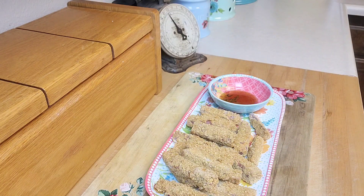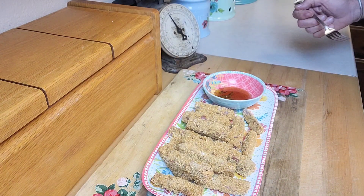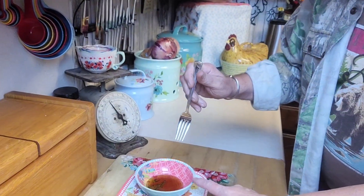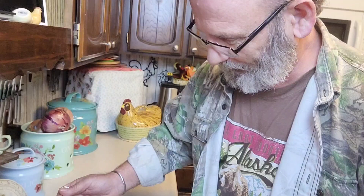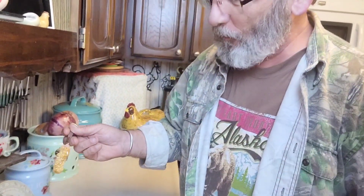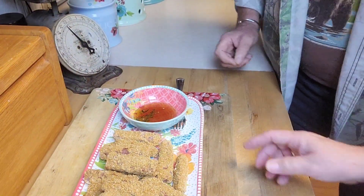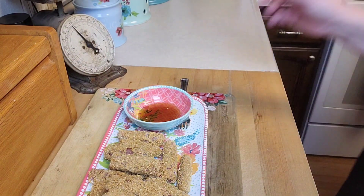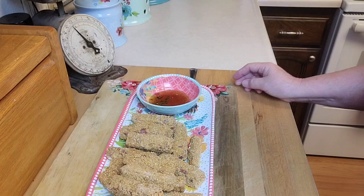Hey dear, do you want to do a taste test? Sure! These are the little Spam crunchy bites with maple syrup — give it a try. They're crunchy, different, and good! Do you think they'd be good on a plate with scrambled eggs in the morning? Yeah, something like that would be cool. So now you have another Spam Timber recipe — super awesome! There will be a posted link for you to get this recipe, and as always, thanks for watching and I'll see you in my next video.